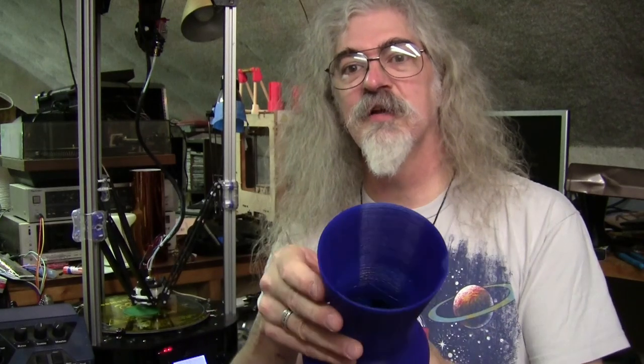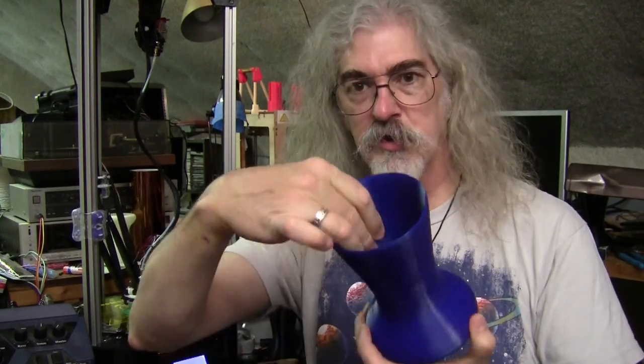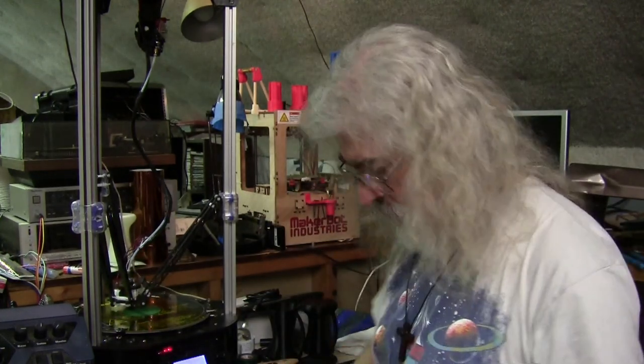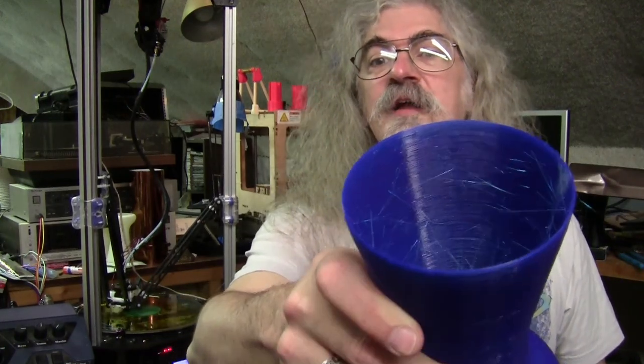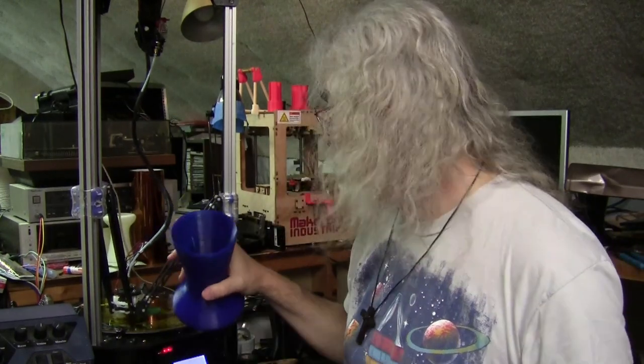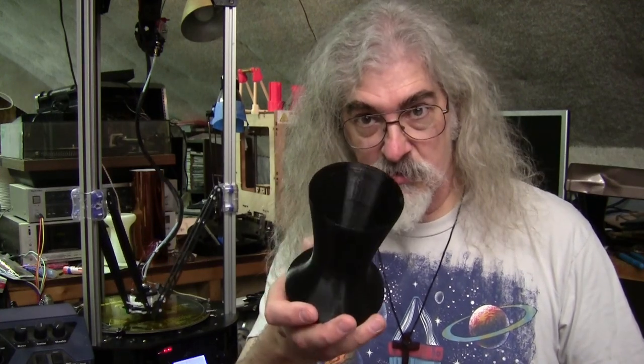I'm consistently surprised how loud these are. The outside surface and even the inside surface has gotten quite good. The inside surface on some of these has enough stringing that I have to spend some effort to clean it up. I've now got my retraction settings set as high as 8 millimeters, which is a little higher than I thought I'd need. The SeeMeCNC site suggests something on the order of 3 millimeters, but that was not nearly high enough. I kept going up a millimeter at a time until I got to 8, and by then the interior looks clean.